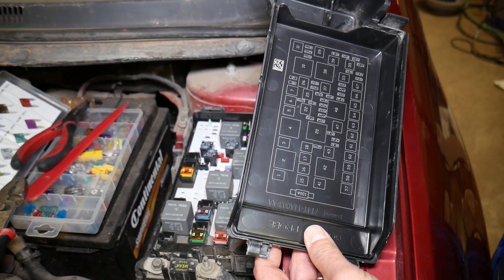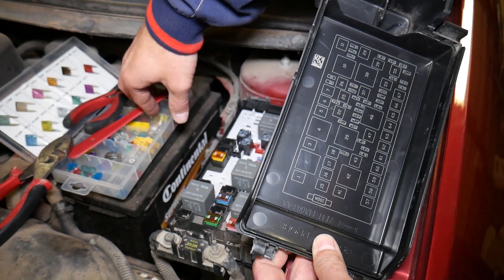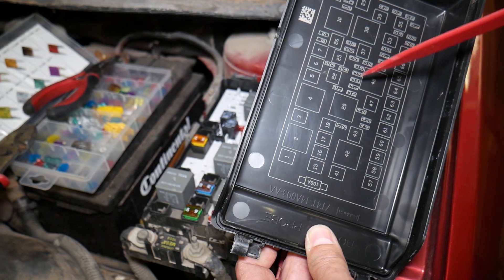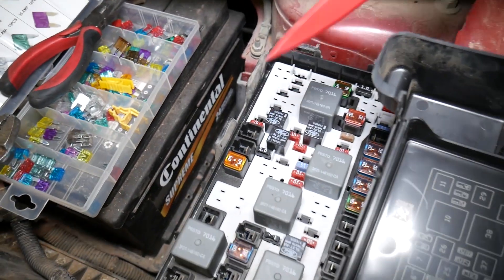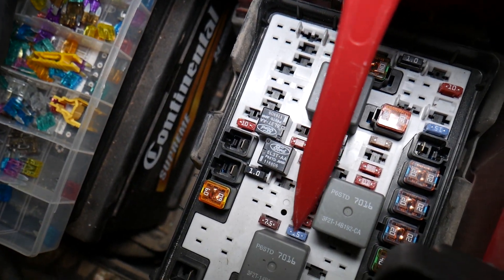The first fuse we need to locate is fuse number 30. This is a 15-amp fuse, and this is the first one to check for the PCM. If you need replacement fuses, we'll have a link in the description where you can get them at a great price.